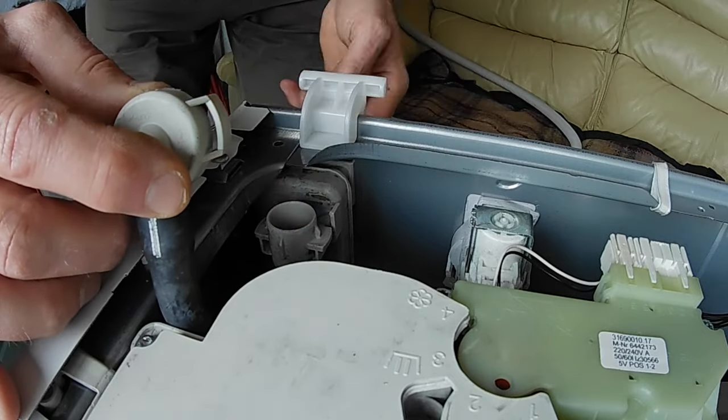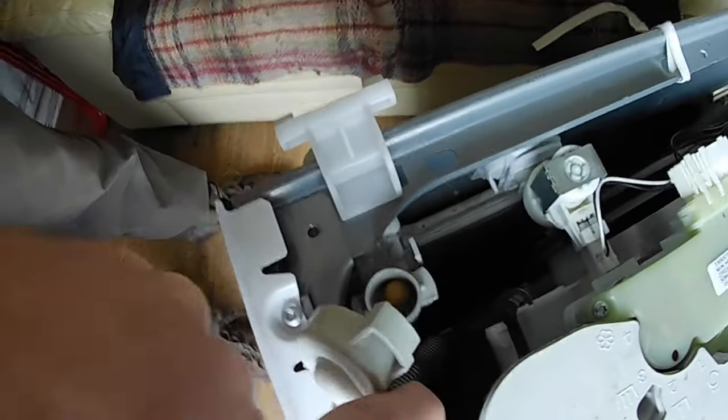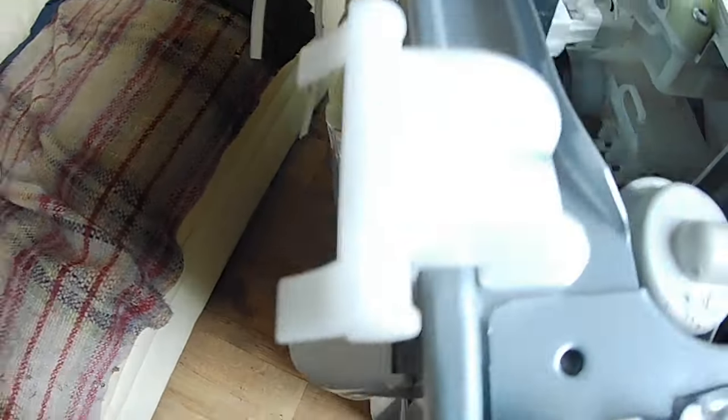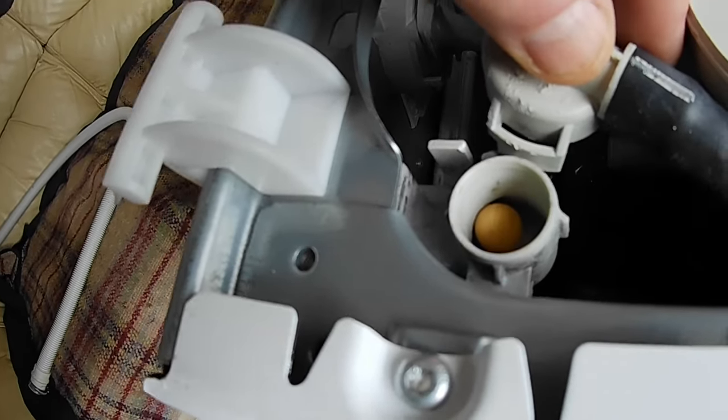Behind the ball you can see there's a pipe that runs from inside. There's the little yellow ball, and it runs to the outside. Stick your finger up there and if necessary run some water in to see whether that's clear. On my machine it was clear.